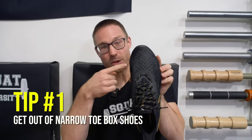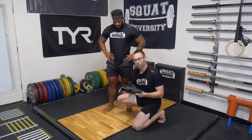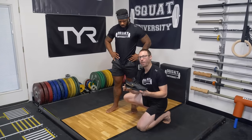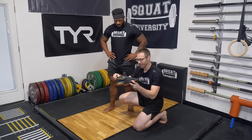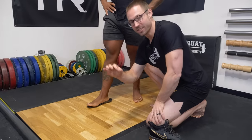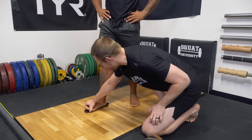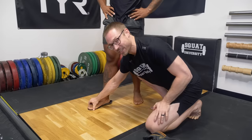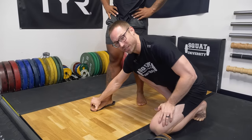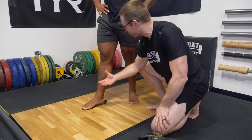The first step in fixing flat feet is getting out of bad shoes, specifically ones with a narrow toe box. All they do is smash your toes together. Here's why a narrow toe box shoe is so bad for someone who has flat feet. Let's take the insole out and have him step on it — this is what his foot looks like within this narrow shoe. His foot has to be completely within the insole. When his toes are smashed in, it's very easy to overpronate and lose control of that arch.